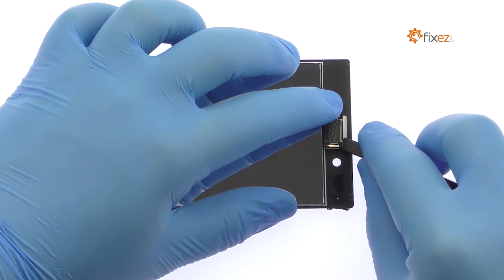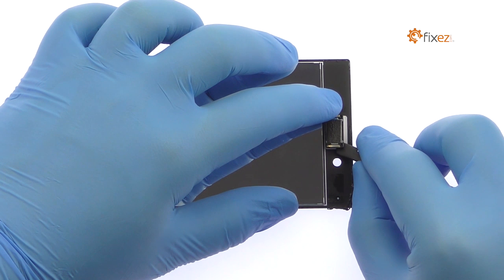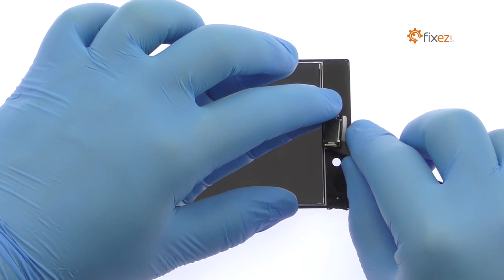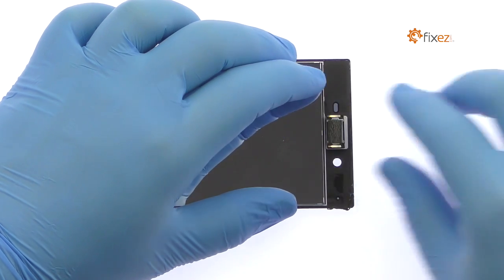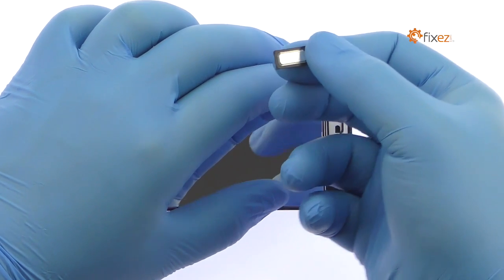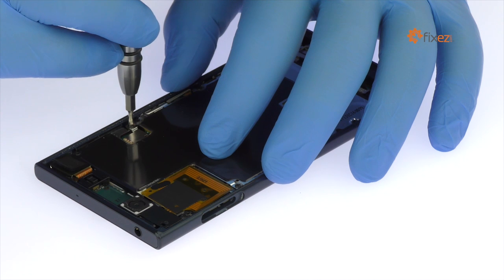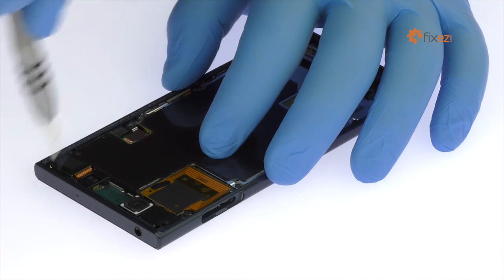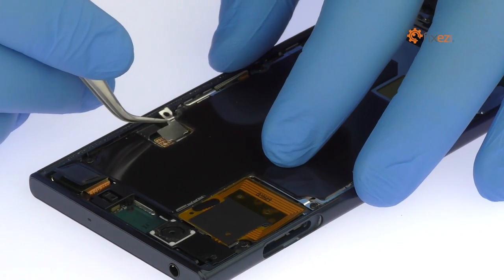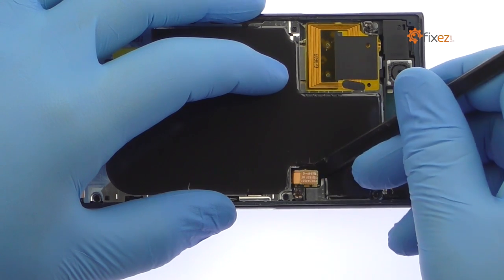Spudge up the Xperia XE earpiece speaker. Remove the Phillips screw and then the metal bracket that covers the battery connector. Disconnect the Sony Xperia XE battery from the motherboard.